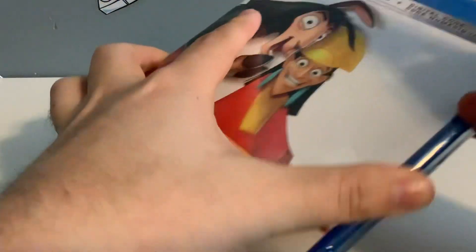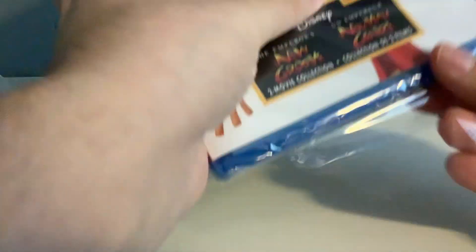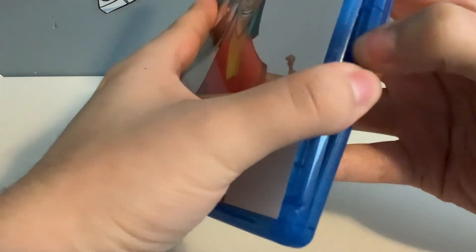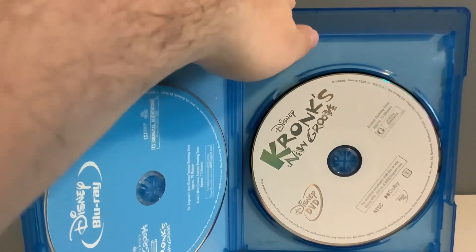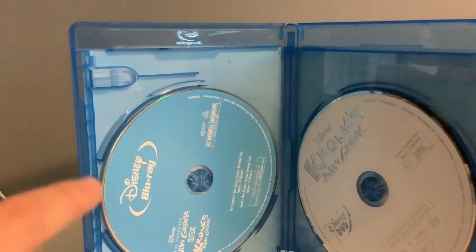And now let's open up the box in the red case here and take a look at the inside of the case. To take a look at both the Blu-ray and DVD for this two-film collection. And it looks just like the other two-movie collections. You got Kronk's New Groove on the right side on the DVD disc, and both Emperor's New Groove and Kronk's New Groove on the Blu-ray disc on the left.